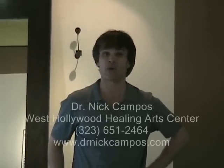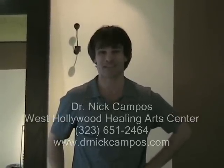I am Dr. Nick Campos with the West Hollywood Healing Arts Center. You can find me on the web at www.drnickcampos.com.